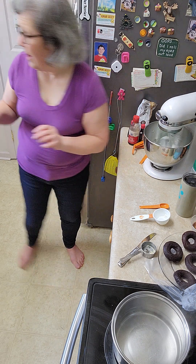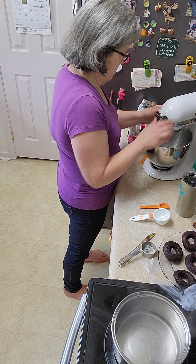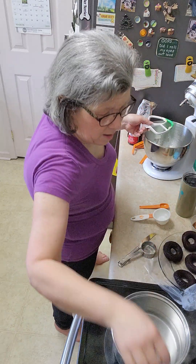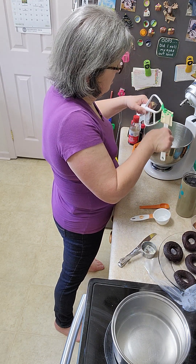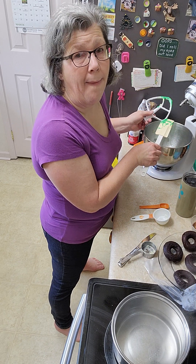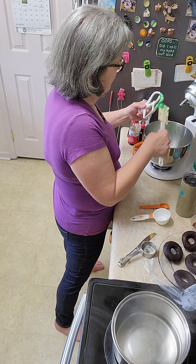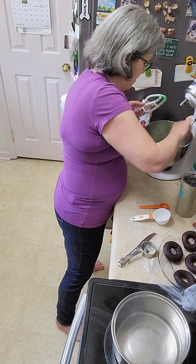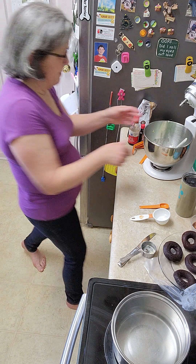Alright, that's looking good. I don't think we're going to need any more food coloring. Then it's time to frost the donuts. I'm checking on my video because it's been a little weird for me lately — I have technical glitches. It just happens; the technical glitches just find me.